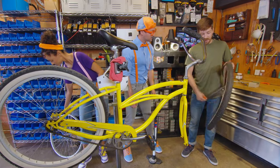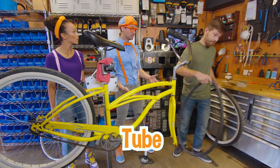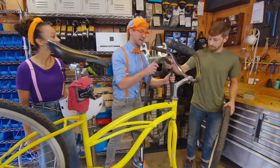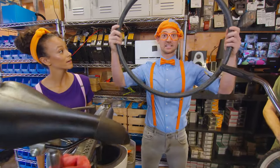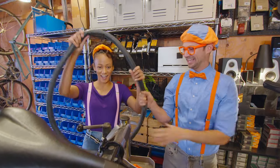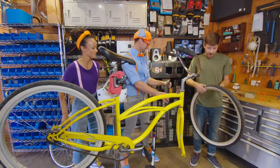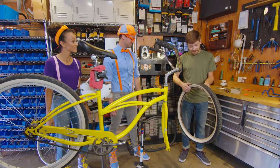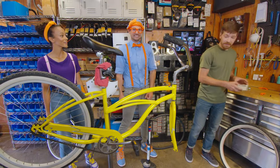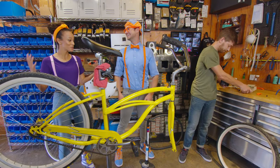And the next thing we're going to do is remove that tube, which is what created the flat tire. So there's a tube inside the tire? Oh, can I check it out? This has a hole in it! And this is what was inside the tire! That makes sense! Oh, it's squishy! It's like a balloon! So as we're now done inspecting the tire to see if there's anything stuck inside that created the flat, we're now safe to put a new tube back inside.